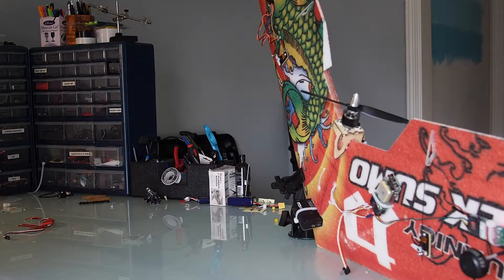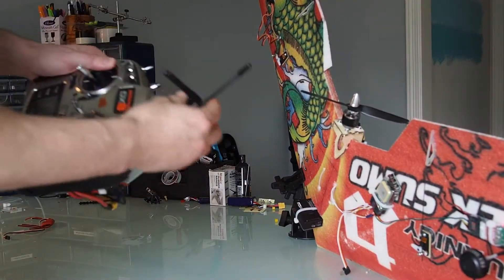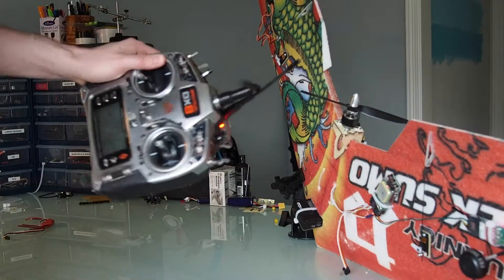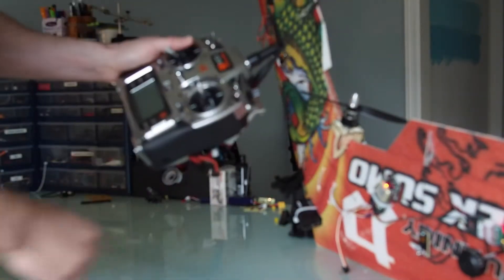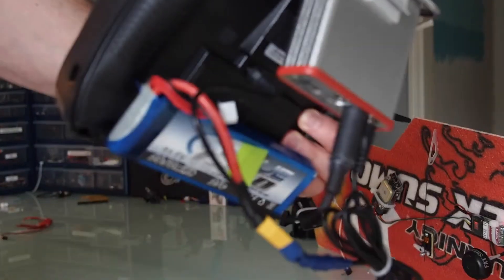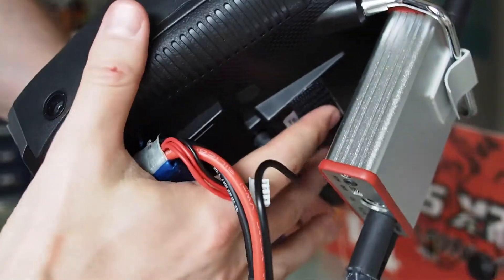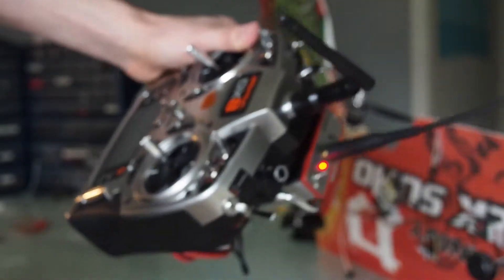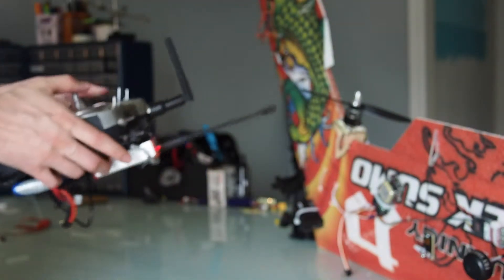The cause I figured out is these antennas touching. You can actually see the twitch as I play with this. The simple solution is simply Velcro right here — get that up so the antennas don't touch, and you don't have a problem anymore.